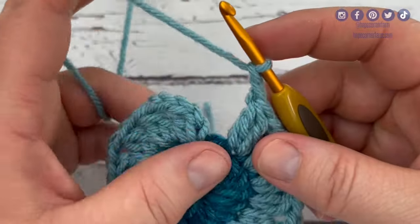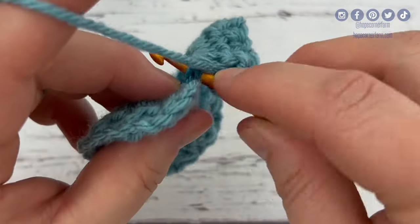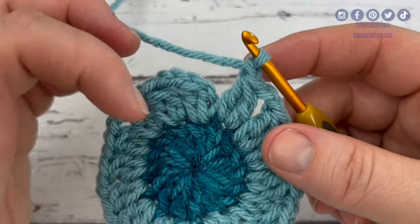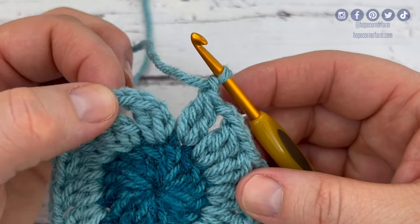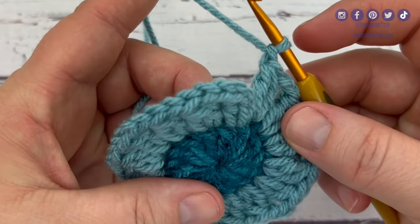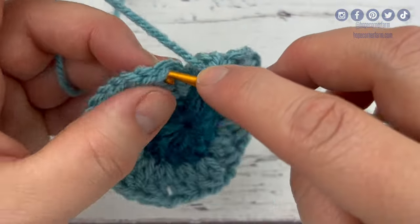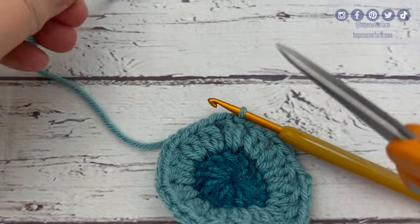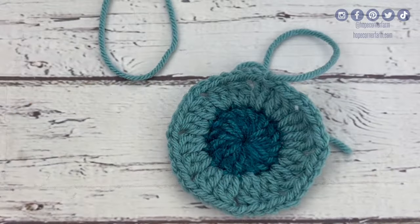We have one left. I'm going to yarn over, insert into the stitch, yarn over, pull through, yarn over, pull through two, yarn over, insert into the stitch, yarn over, pull through, yarn over, pull through two, yarn over, pull through all three, and then chain one. This very last double crochet two together has to be followed by a chain one — the pattern goes chain two, chain one, chain two, chain one. If it's looking like you need to do a chain two at the end, you're off somewhere. I'm going to slip stitch to the top of that first double crochet, cut off my yarn, fasten off, and weave in my ends.